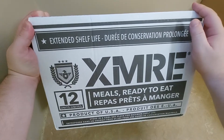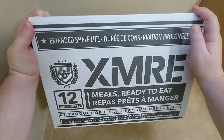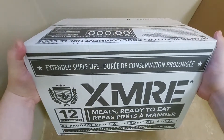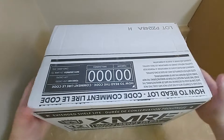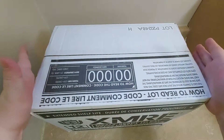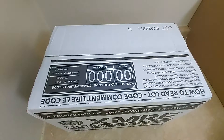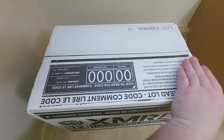Hey everybody, today we got a box of XMRE meals and I'm doing an unboxing today. I'm going to be doing a series on each individual meal and what they taste like, so let's get on with it.